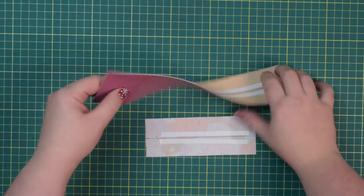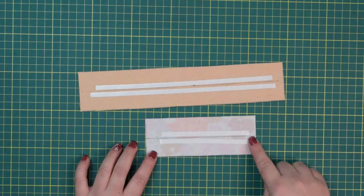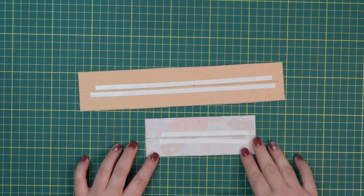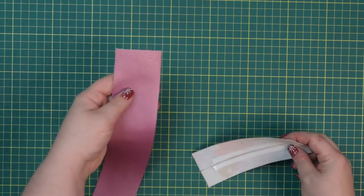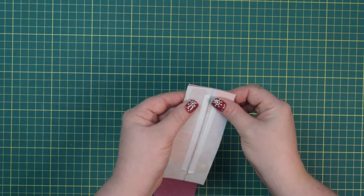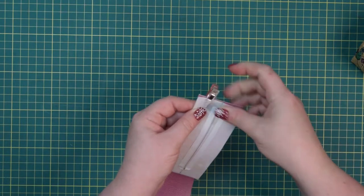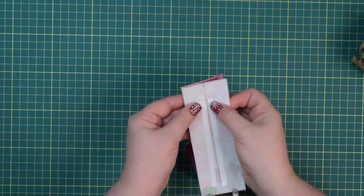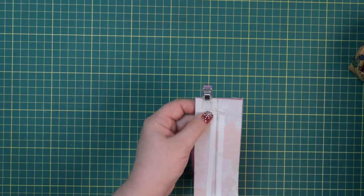Take both of your handles and on the wrong side of the fabric, draw a line in the center, then apply double-sided tape along each side in case you cannot press your fabric. Take both pieces with right sides together, line them up, line up the short edges and clip them in place. Then line up the other short edges and clip those as well.